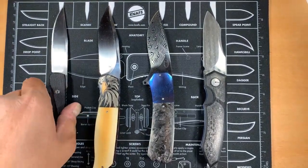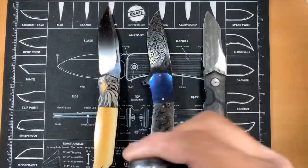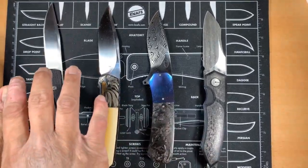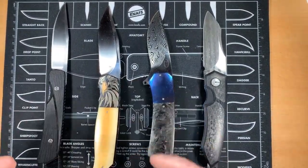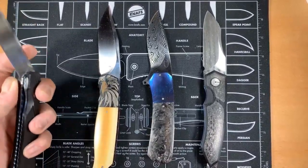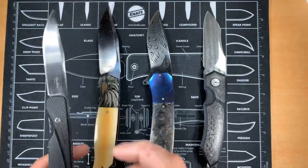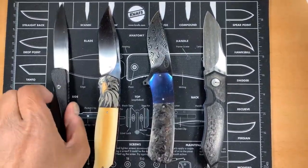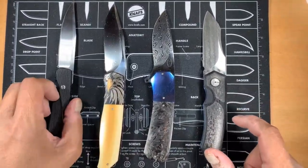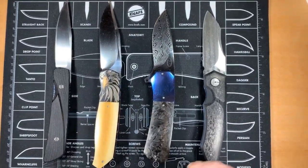Is carrying a knife every day - flipping it, closing it, enjoying the action of the knife, but never really cutting with it - is that worth what you paid for the knife? I think that should be something up to every individual in this hobby. We should never, ever question someone else's motives for being in this hobby. We're all in this together.